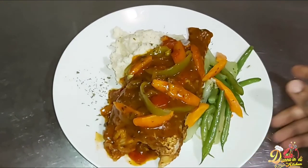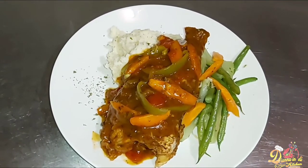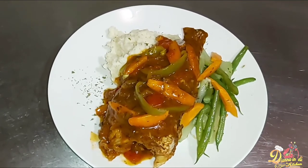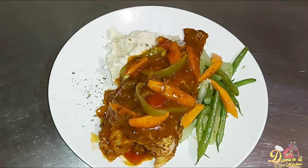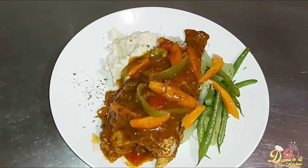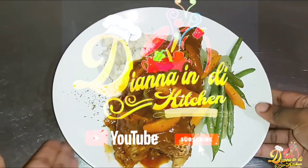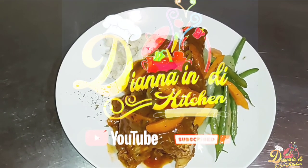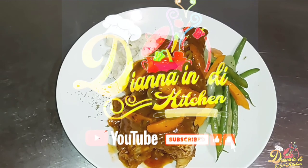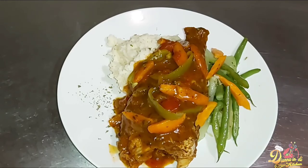There you have it guys — a meal fit for a king in less than one hour! Don't forget to go over and check out Jamaican Dive King on his channel. Show him the same amount of love, or even more, that you've shown me. Until next time, this is Diana in the Kitchen. Don't forget to like, comment, share, and subscribe, and click that post notification bell so you get notified every time I post a new video. Thank you so much for watching!